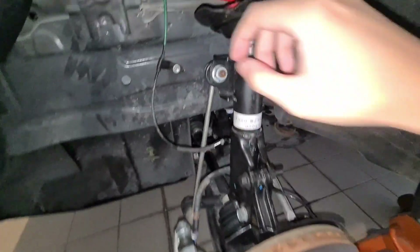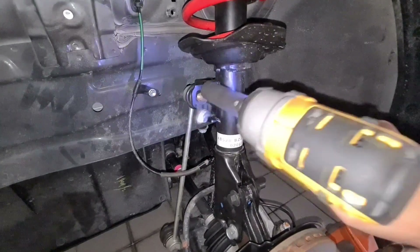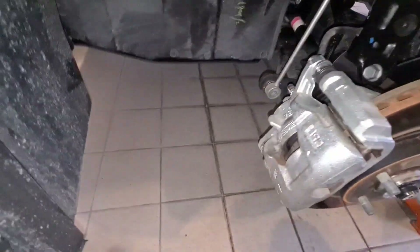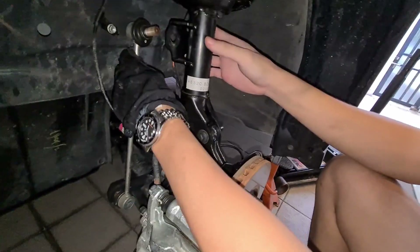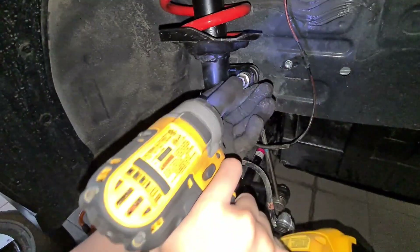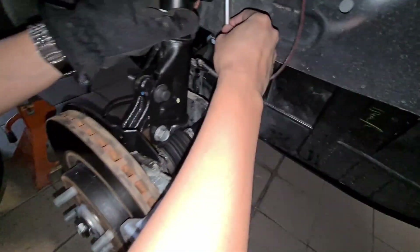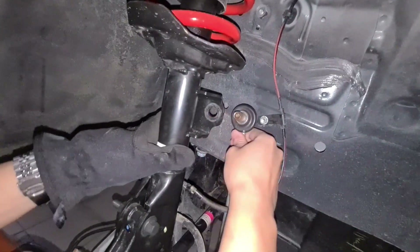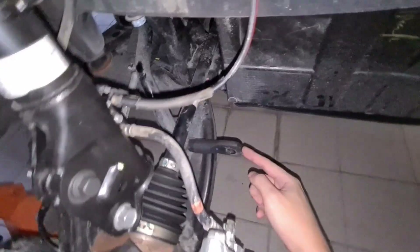We've loosened the other side already, hindi ko lang pinakita, pero we can finally take this off already. And just like that — so now there's no rod connecting the sway bar to this point over here.